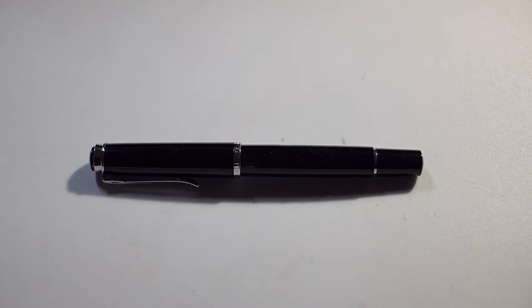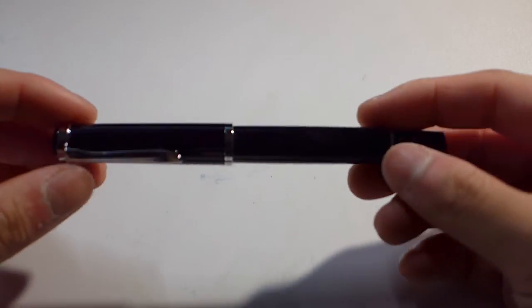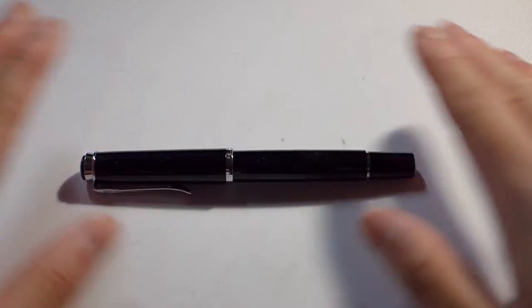What's up guys? I have another pen video for you today. As you can see here, this video is going to be on a Pelican.